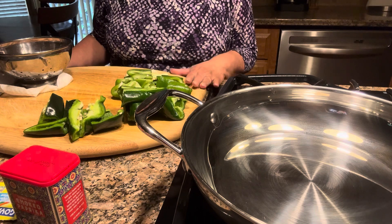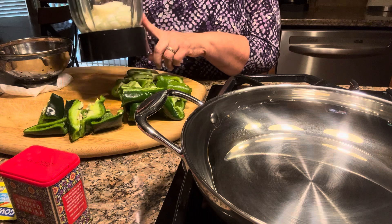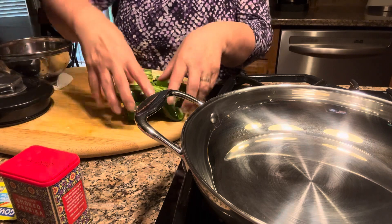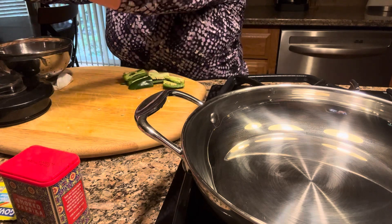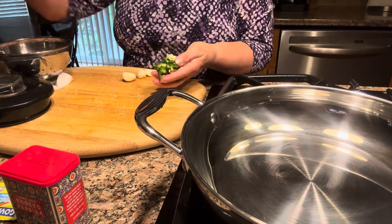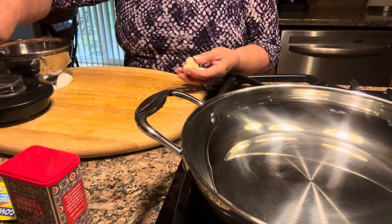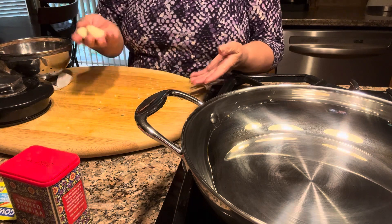The first thing I do is make the green salsa. Here I have half an onion, and I'm going to add two poblano peppers. I chopped the poblano peppers and I'm going to add them to the blender, along with one regular bell pepper — a green bell pepper — and one jalapeno pepper. Then I'm going to add three garlic cloves.